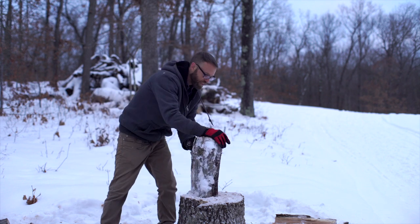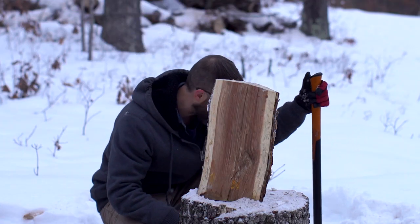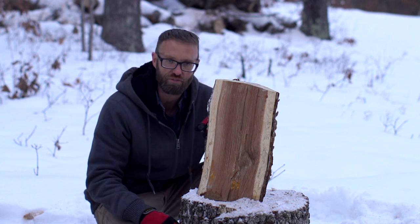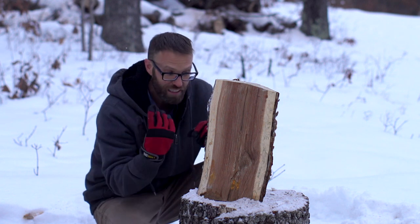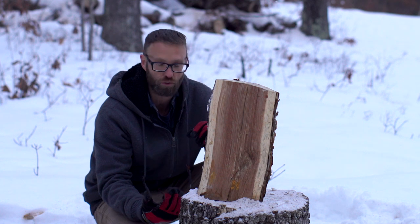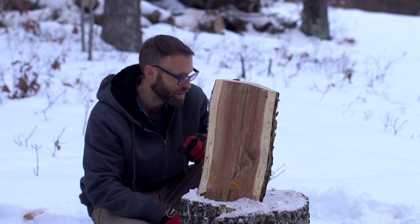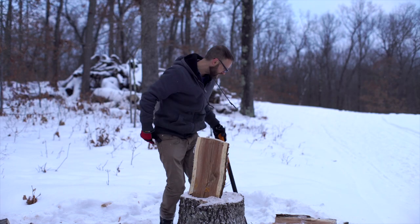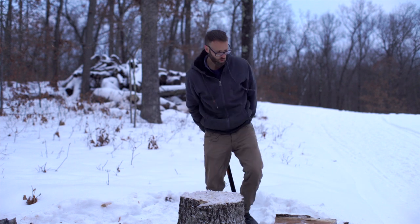For most people, if you can handle it, getting a 36-inch handle is probably the safest starting point because you're going to be less likely to hit yourself. Now, I'm swinging an eight-pound maul and I don't honestly feel like I'm working all that much — partly because I'm talking while I'm doing it, which I'm not normally doing. But you can get into the swing of it so that it's really not that hard, especially where you don't feel like you have to overdo it.